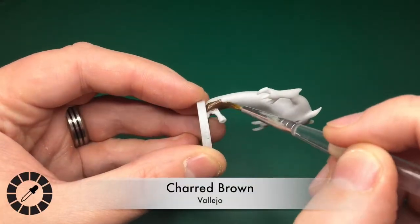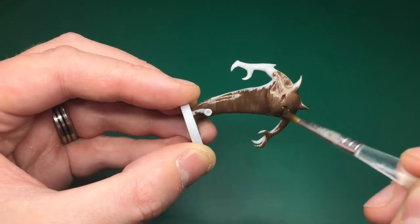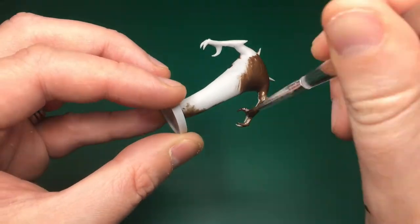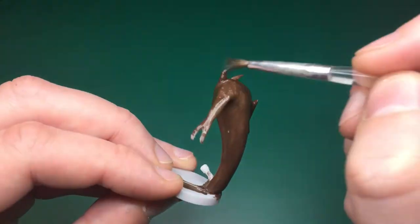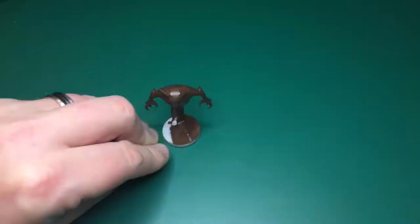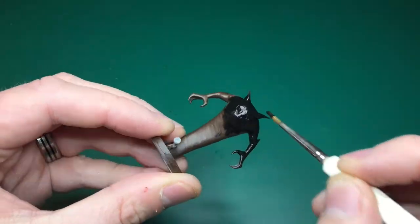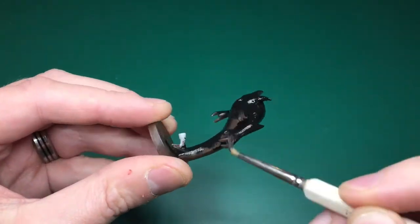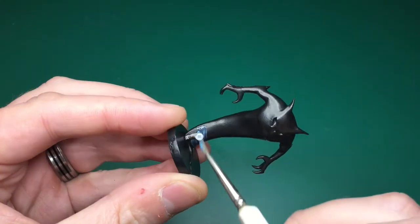I'm starting by priming this with Vallejo's Charred Brown — it's a Game Color so it can be used as a primer. I just happen to have a load on my palette mainly because I've been painting a lot of tree monsters recently. This isn't the base color I'll be using — I'm just priming straight with that paint. I'm avoiding going outside because it's the middle of the night, so after this dries I'll use Army Painter Dead Black on top, covering all the brown with my regiment brush.